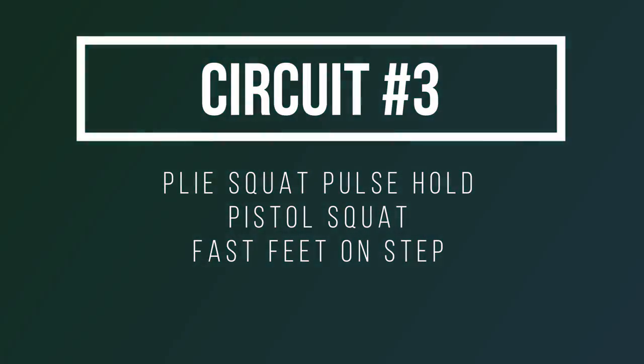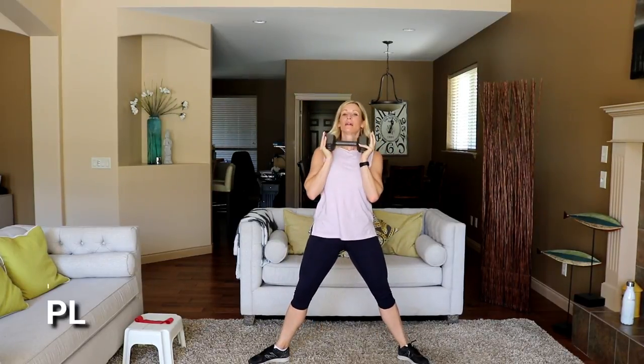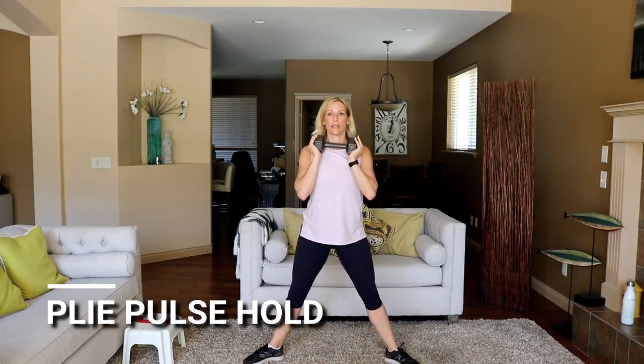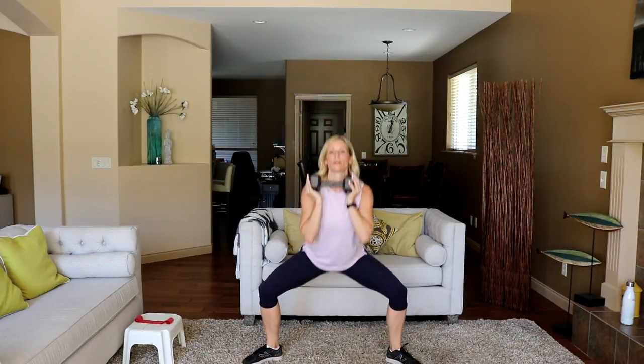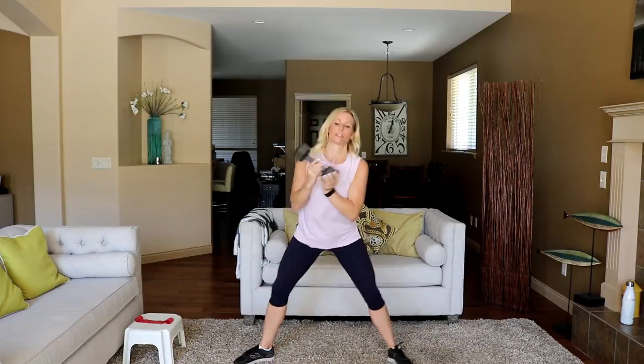Let's grab a heavy weight going into a plié hold with a pulse — super wide, hold your dumbbell, get low and pulse it out for 45 seconds. Stay down and pulse it out — super tall though, do not let your body curl at the top. This is when you just gotta go to your happy place and breathe through this one. If you need to take a little reprieve, stand up, pop back in when you can. Ten seconds — pistol squats coming up. In five, four, three, two — set that down.